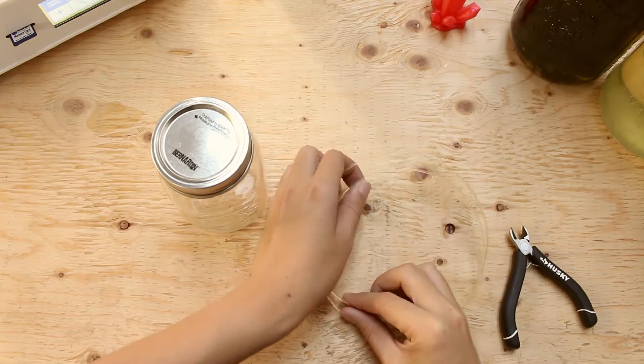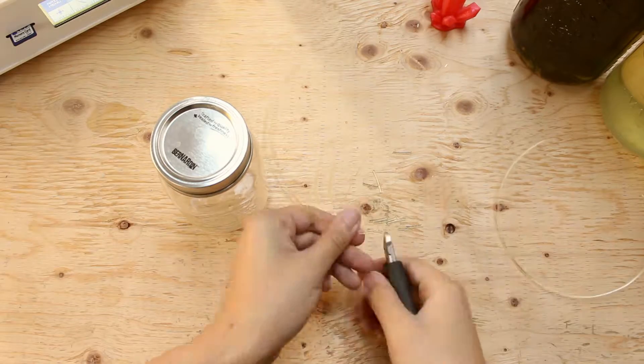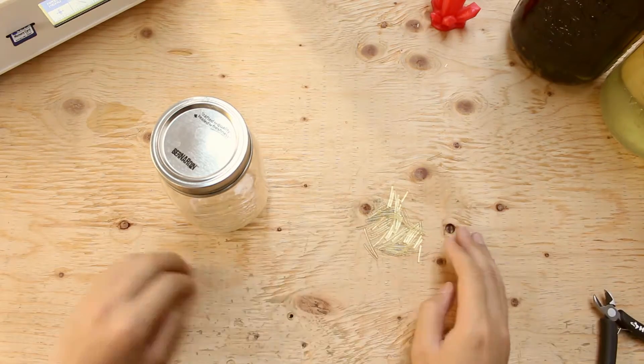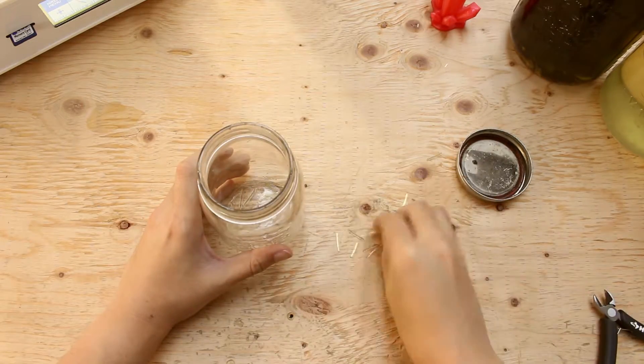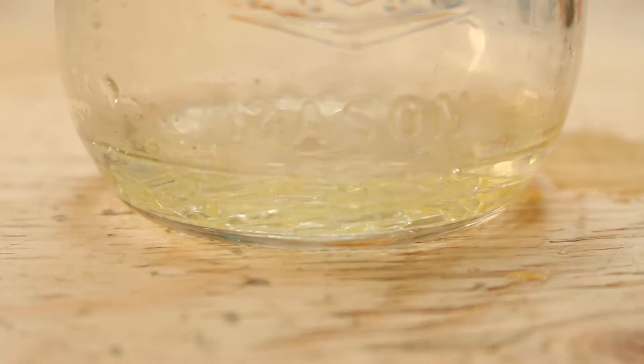Let's start. We will cut the PVA into small pieces. After we are done cutting the PVA, we can put the pieces into the mason jar. We want the glue to be thick and not watery, because we are using it as an adhesive, so let's just pour a bit of hot water in it.